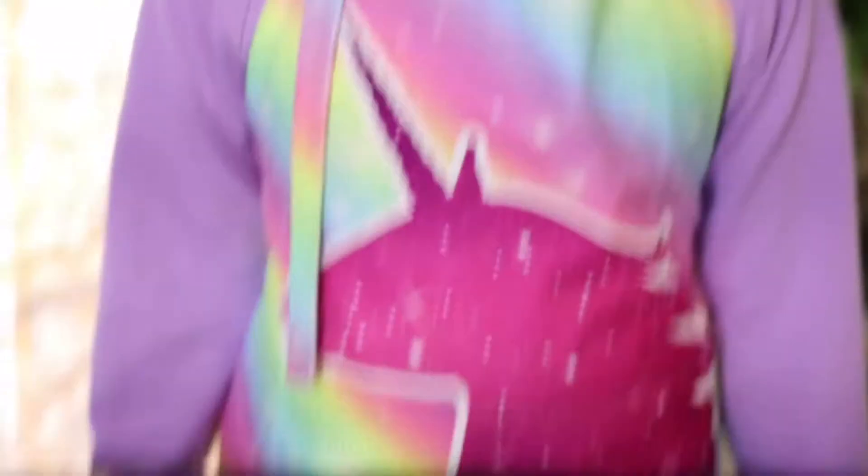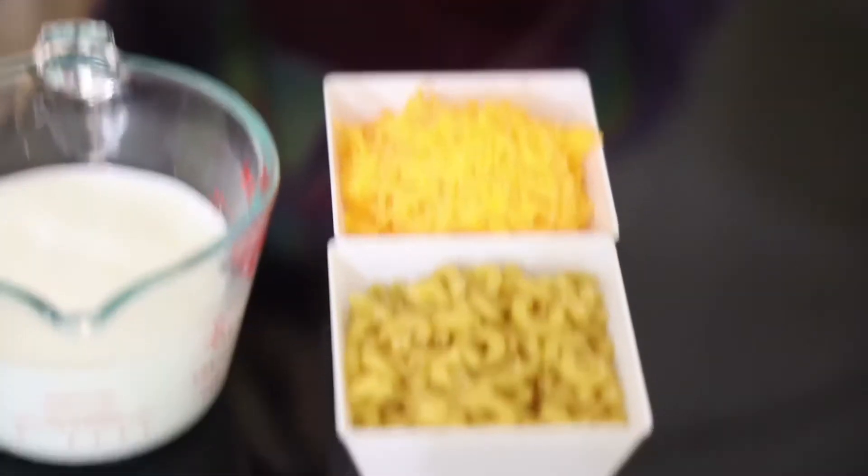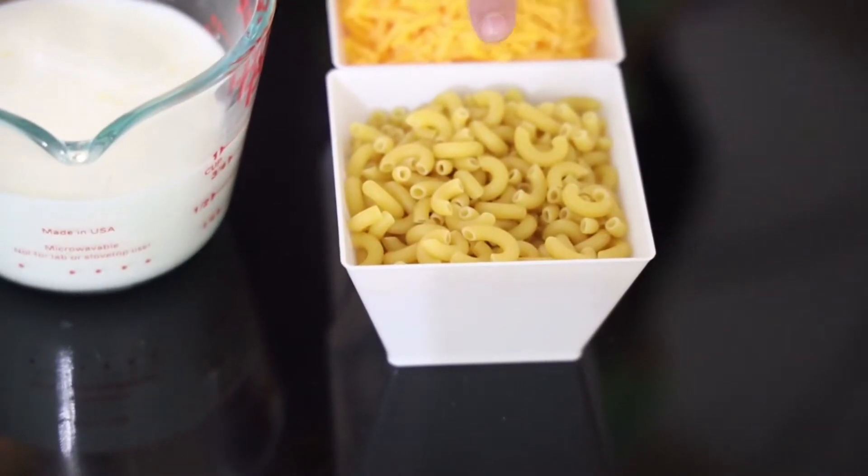The ingredients we're going to need are six ounces of milk, six ounces of cheddar cheese, and six ounces of elbow macaroni. That's it for the ingredients.